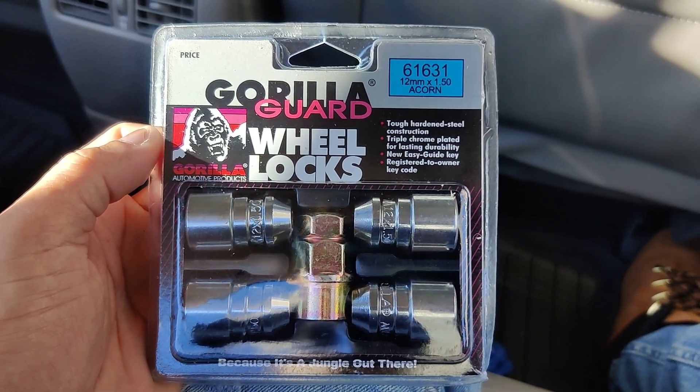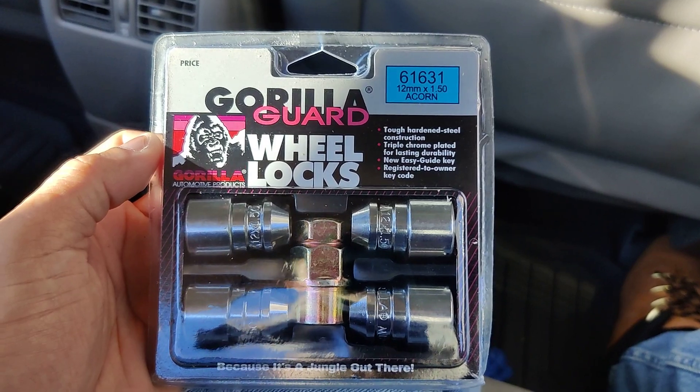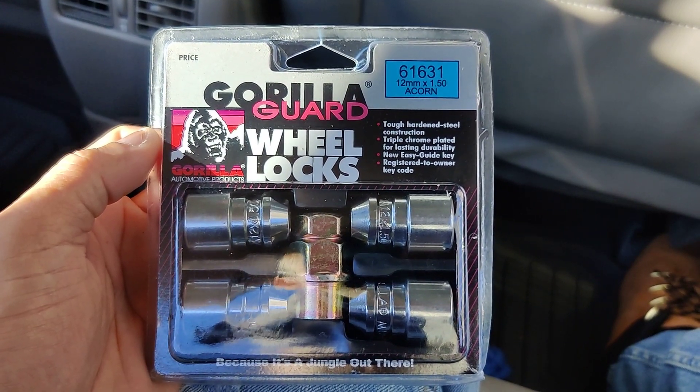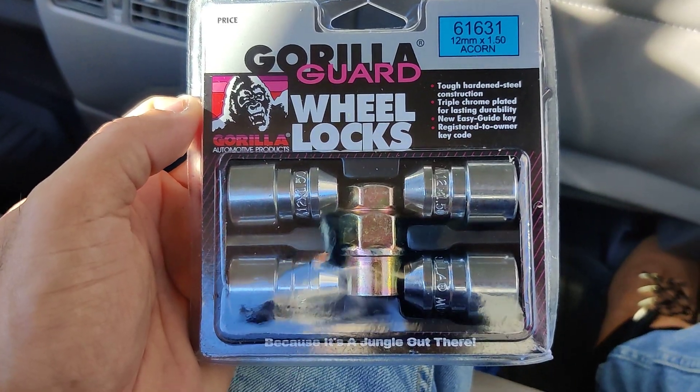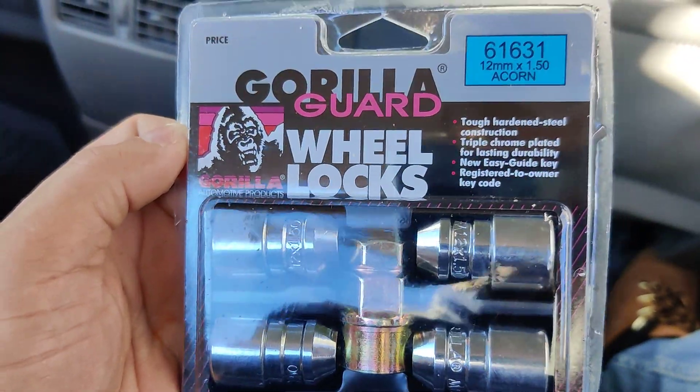Hey guys, this is Danny's Auto Repair. Today I'm going to be doing a quick video on these Gorilla Guard Wheel Locks. I bought these for my 2003 Camry and they're supposed to be pretty good.